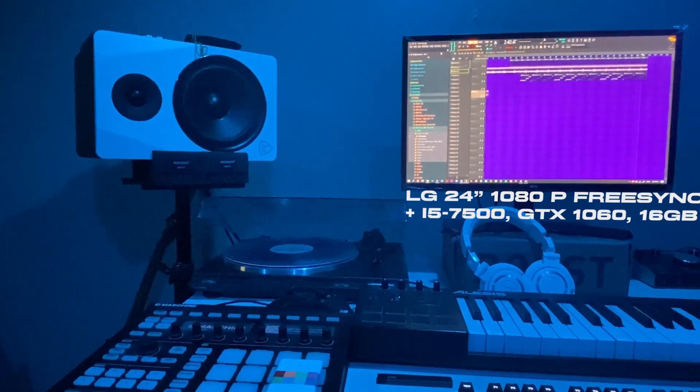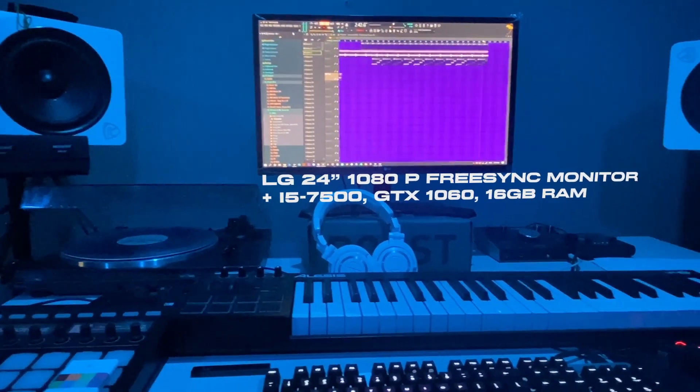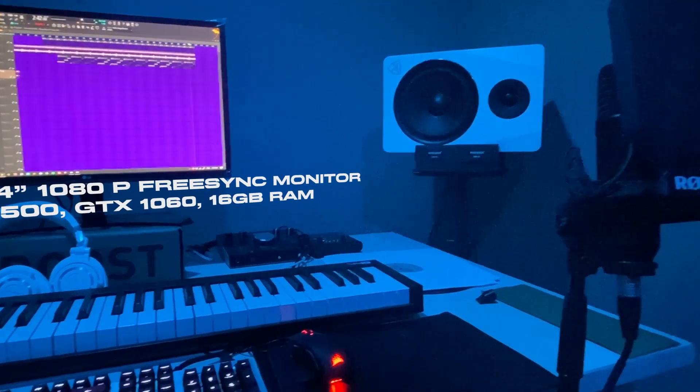What you see in front of you is my LG 24-inch 1080p FreeSync monitor. My computer comes with an i5-7500 with a GTX 1060 and 16GB of RAM. This is very good for video editing.